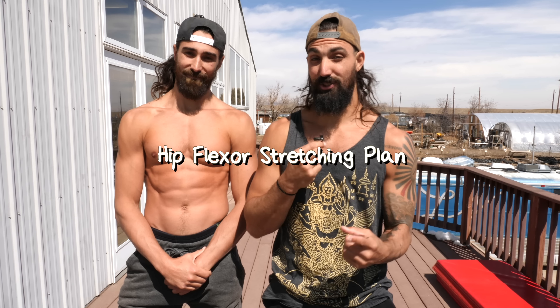This is a 30-day hip flexor stretching plan to open up those hips. Do this every other day.